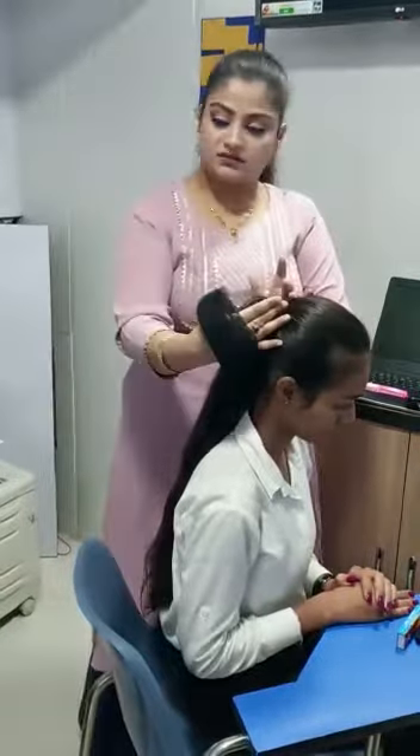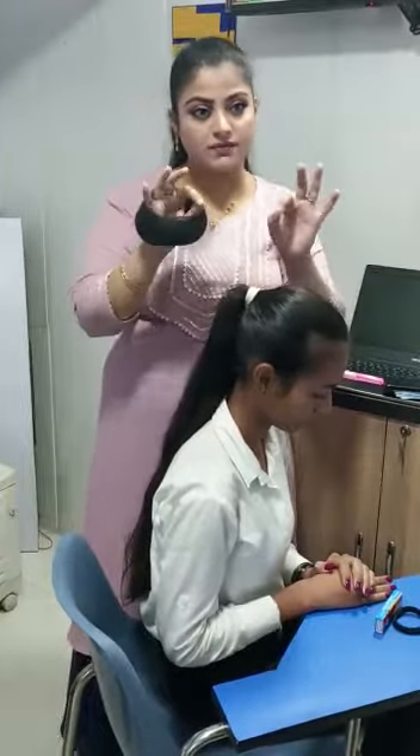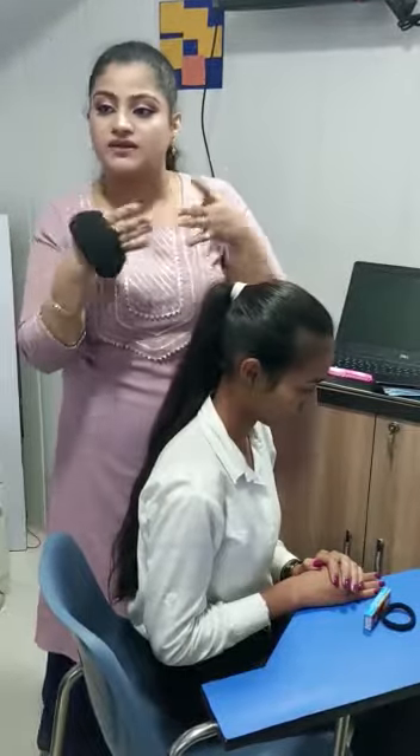You tie a tight ponytail with this kind of elastic. This type of hair bun is small and it doesn't look like a typical hair bun.